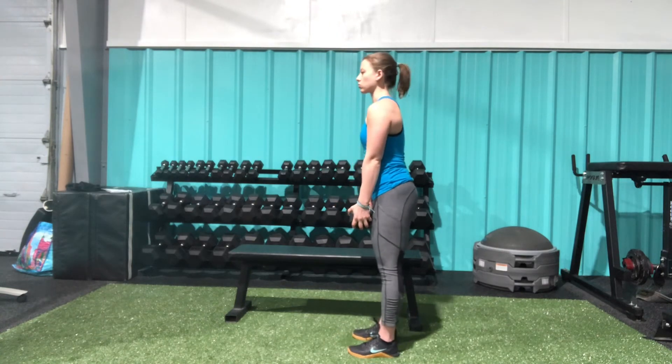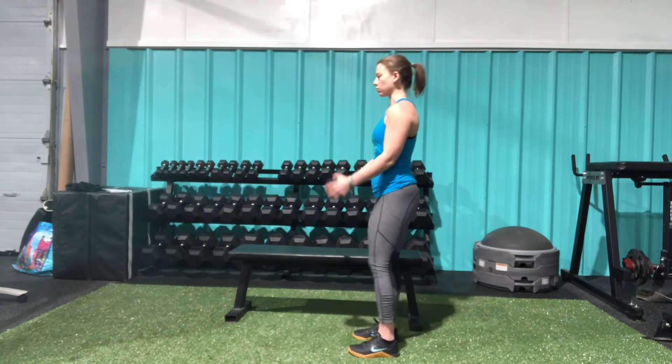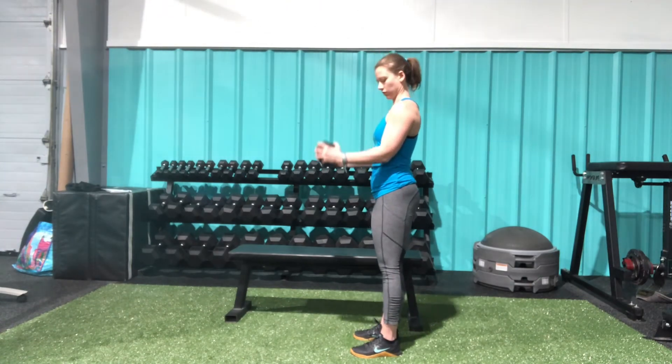Coming all the way up, all the way back down. Making sure to keep a nice neutral spine here so I'm not leaning back as I bring that dumbbell up. That is our Crush Grip Dumbbell Bicep Curl.